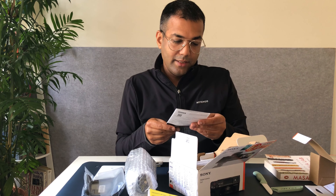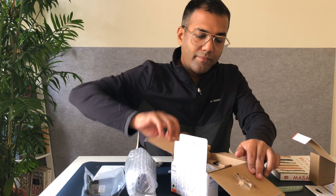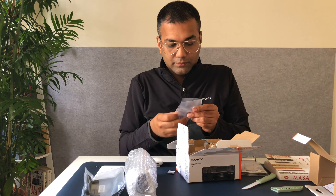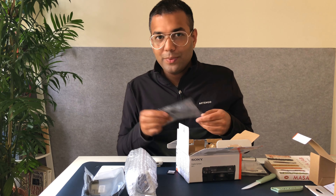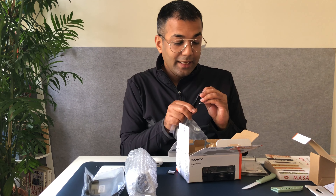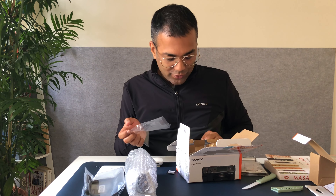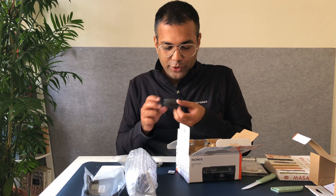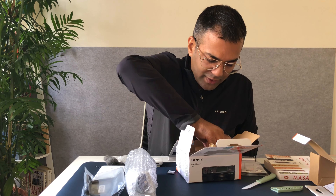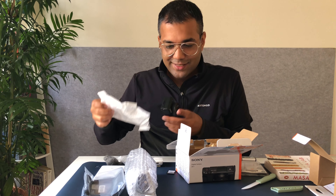There's an instruction manual, of course. And then you have the box itself. This is the windscreen, which is also known as a dead cat. You get a micro USB cable, because this has a micro USB port that you charge the camera with. And there's the camera itself.